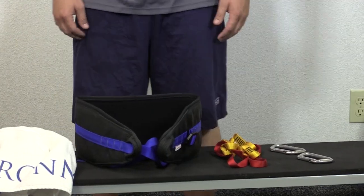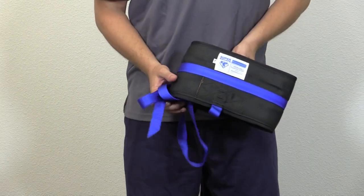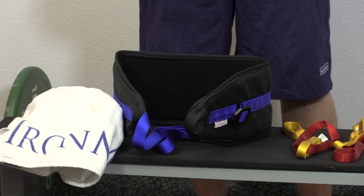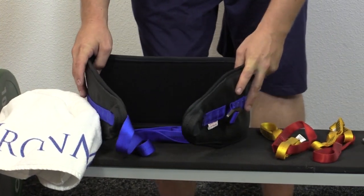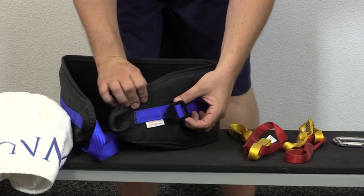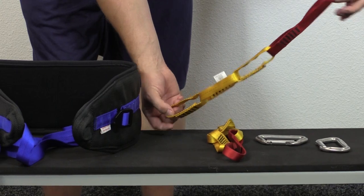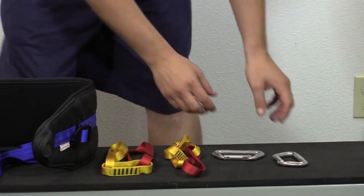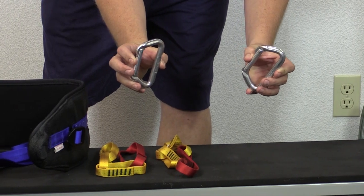We are going to show you how to put on the Super Squats Hip Belt. It's easy to do, and after you've done it a couple of times, you'll be a pro and could do it in the dark. The Super Squats Hip Belt has five pieces: the belt itself with strap and buckle — the belt goes around your hips — two daisy chains, which are a series of nylon loops that attach to the weight, and two carabiners or clips, kind of like big safety pins, which connect the daisy chains to the belt.